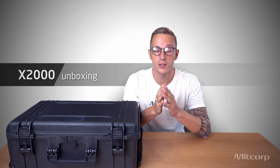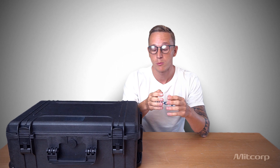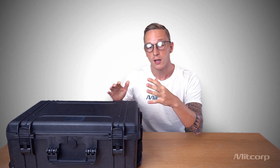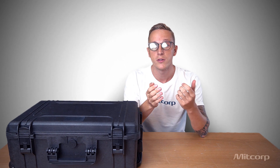Hello and welcome to another video here on our MidCorp YouTube channel. My name is Dario Patsuna, I'm a marketing specialist at MidCorp, and today we are starting a new YouTube series. We call them unboxing, in which we will showcase our products, show you what is inside of our trolley cases, how to use the products and what benefits you can get from them.